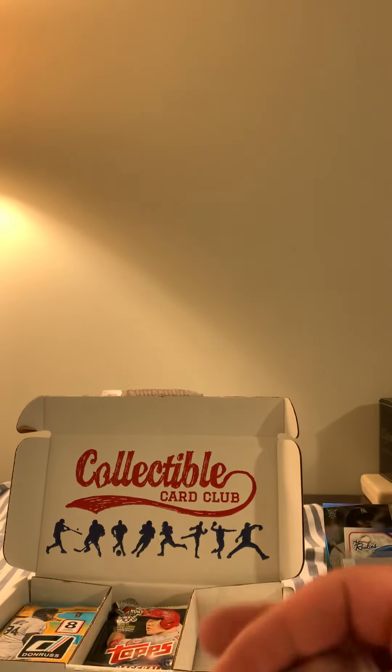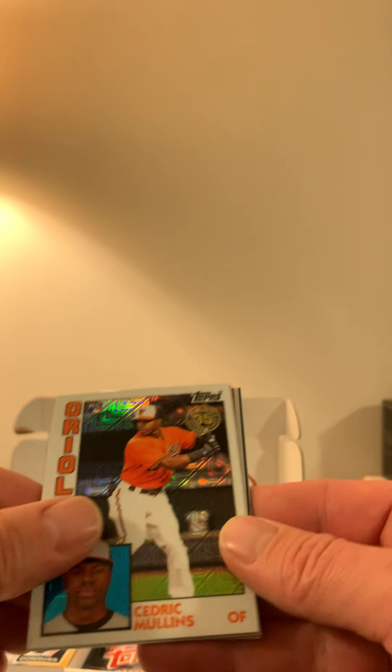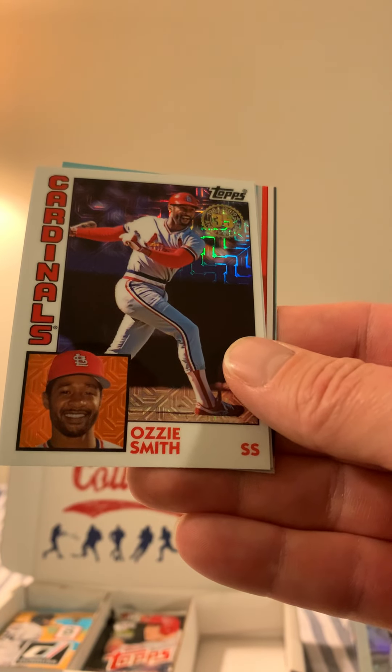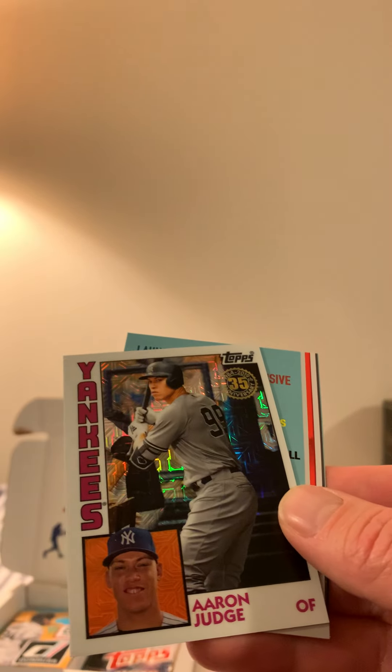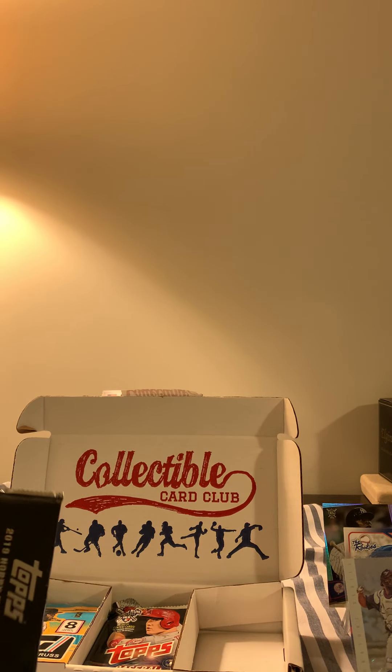Here we go — 2019 Hobby Exclusive Series One trading cards. Sometimes you get a hit on these, so we'll see. We got Cedric Mullins, Rhys Hoskins, an Ozzie Smith — going to give that to a Cardinals fan — and an Aaron Judge 35th anniversary card. That's probably the best card out of there. Hopefully Judge has a comeback — he got hurt and didn't do a lot, but hopefully he comes back and has some awesome years.